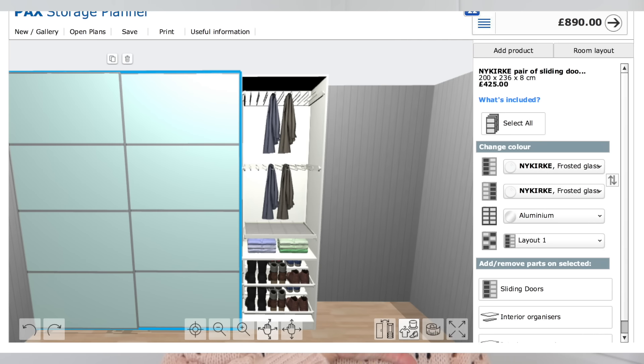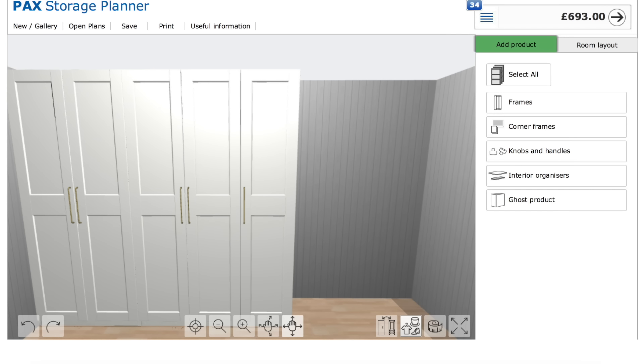You can definitely get caught out creating a really expensive wardrobe if you're not careful and don't go for the cheaper options - but obviously if you want the more expensive stuff and it's within your budget, go for it. I added sliding doors to a bigger wardrobe design just to see, and the sliding doors alone were around £400, which nearly doubled the price. I went for plain white doors with a panelling detail and gold handles instead, and the total for a massive floor-to-ceiling double wardrobe came to just shy of £700.